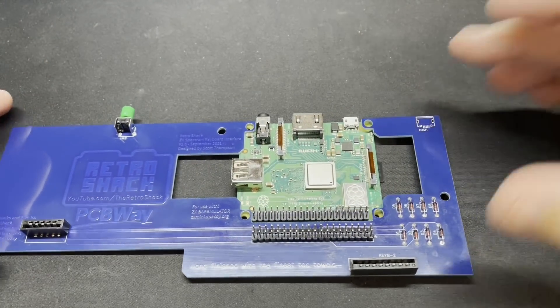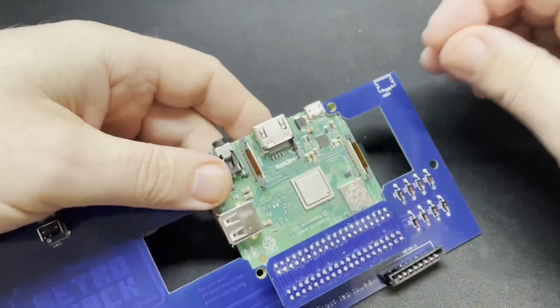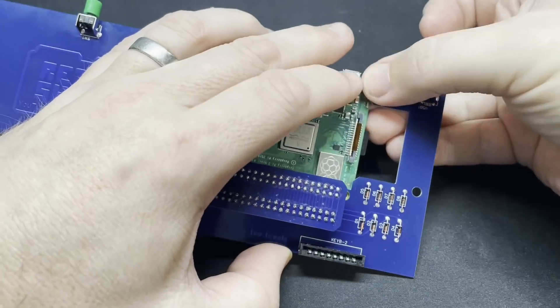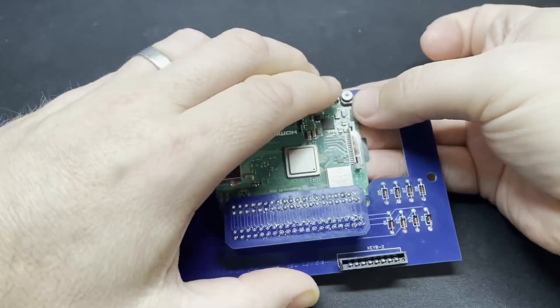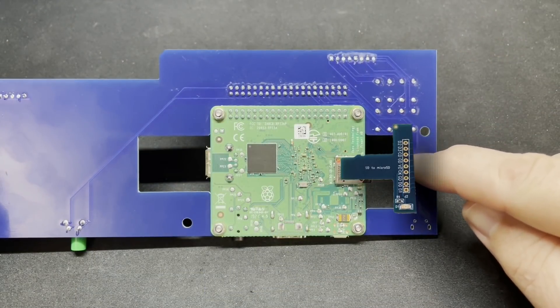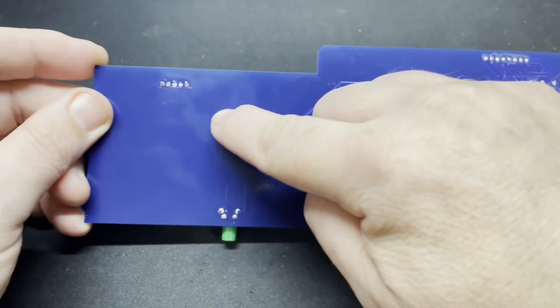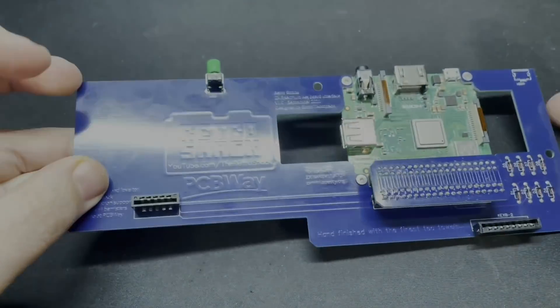Let's put it all together now. As mentioned earlier, here's where the final product will have some solder pads that run to a fixed micro SD card slot, should you want a more permanent solution.